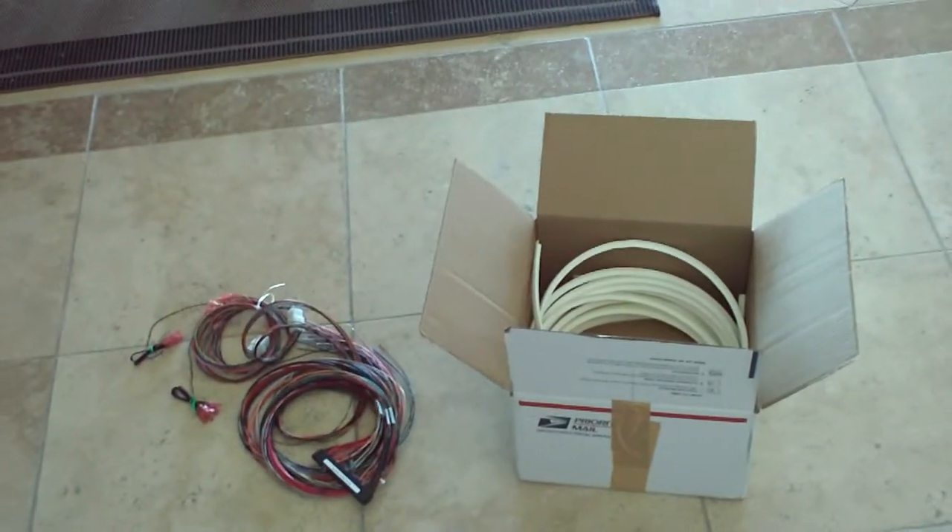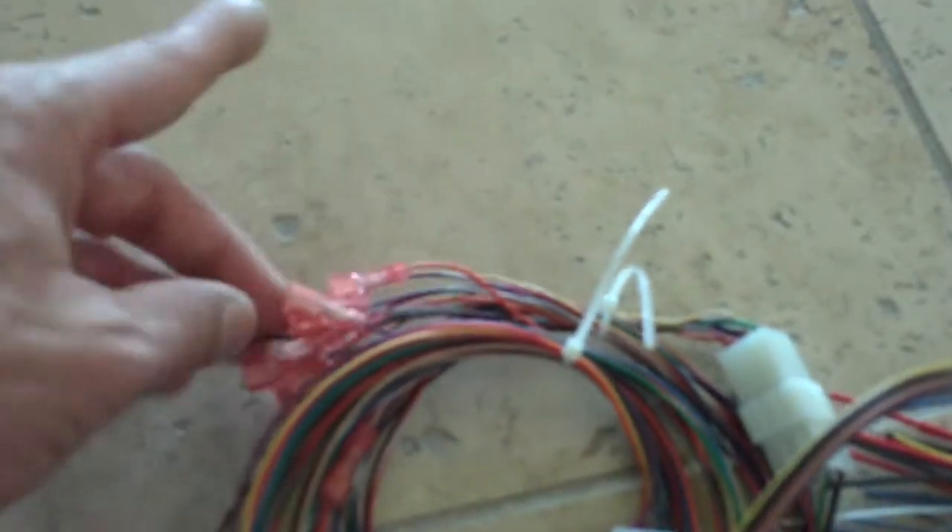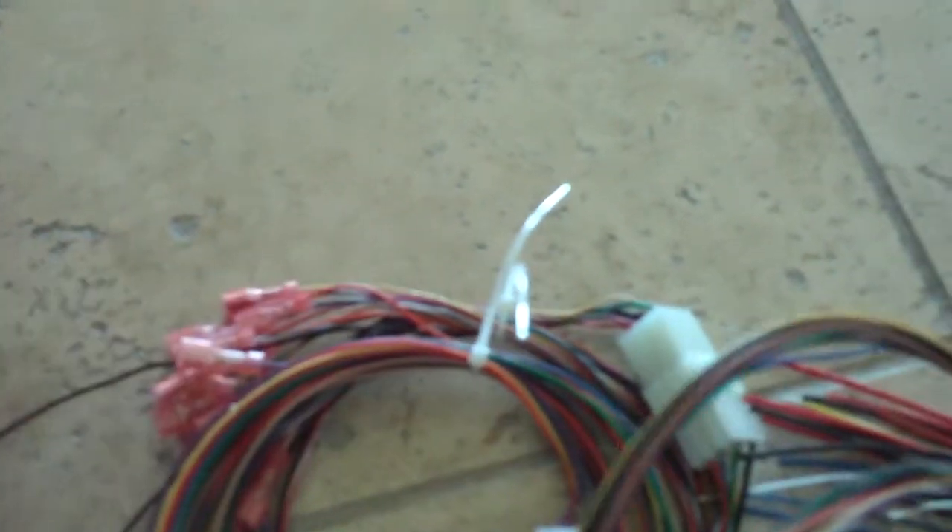I opted to get the super JAMA harness because, as you can see, all the little male-female connections are already wired in, which I don't feel like doing, and all the grounds are already wired in. Here's the JAMA right here. As you can see, one of them says component side, the other says solder side right there.